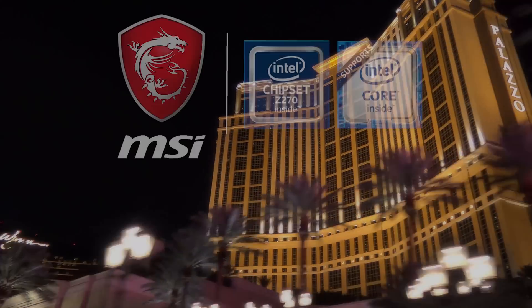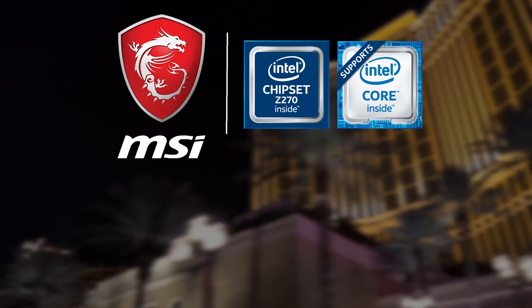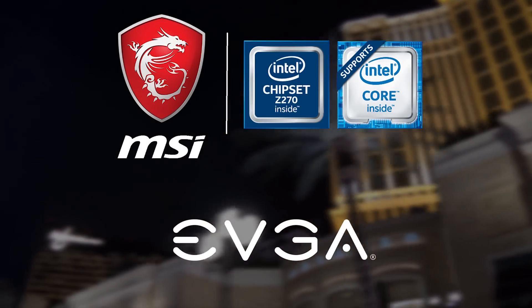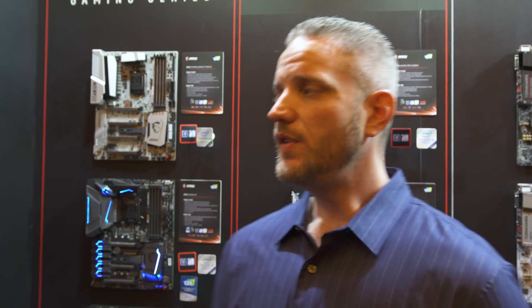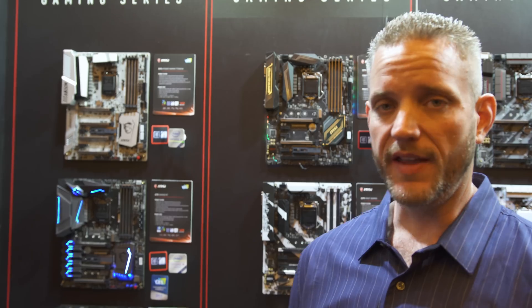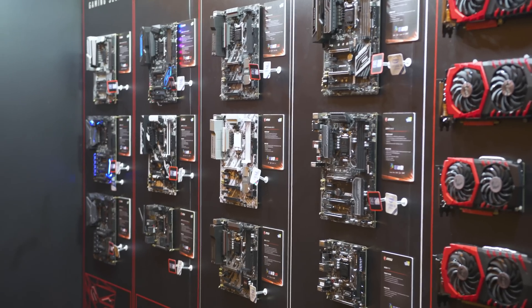CES 2017 coverage is brought to you by MSI and the new Z270 chipset, and by EVGA, our trusted graphics card partner. What's up guys? Jase2Cents here, and I am at the MSI showroom here at the Venetian, and we are taking a look at a lot of new motherboards. There's a lot that we could possibly talk about with motherboards.